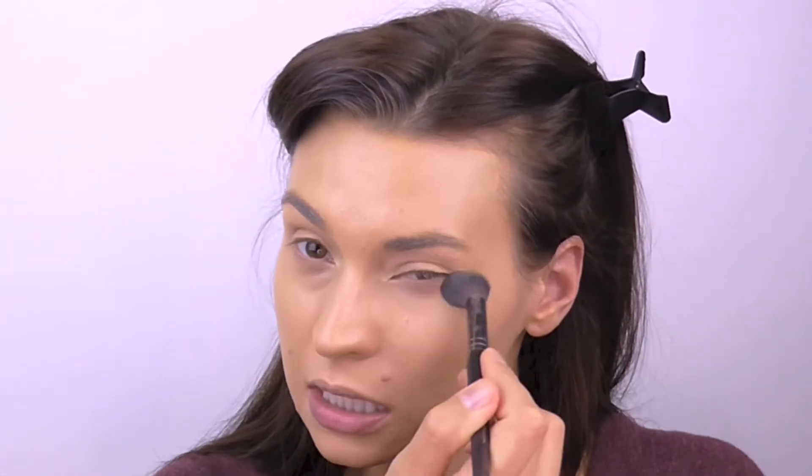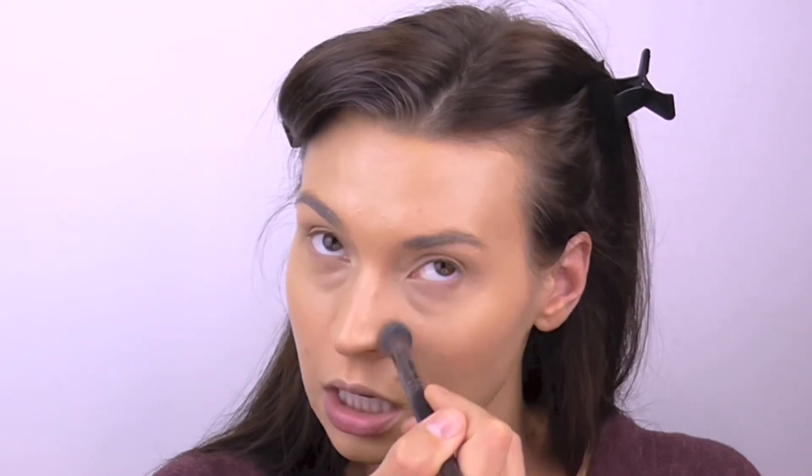Now I am just going to use this little Makeup Forever brush to just kind of continue buffing in my concealer before I use powder. I do have two Jane Iredale powders — I have the loose and the pressed version of her mineral powder. I have the Amazing Base loose mineral powder in Warm Sienna, and then also the pressed version.